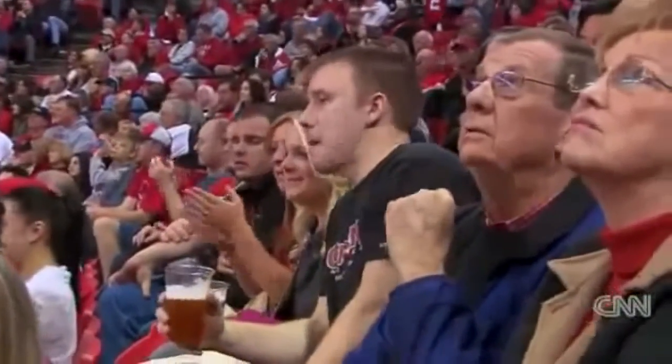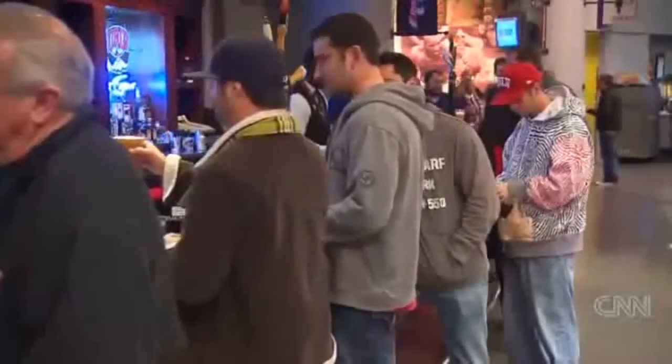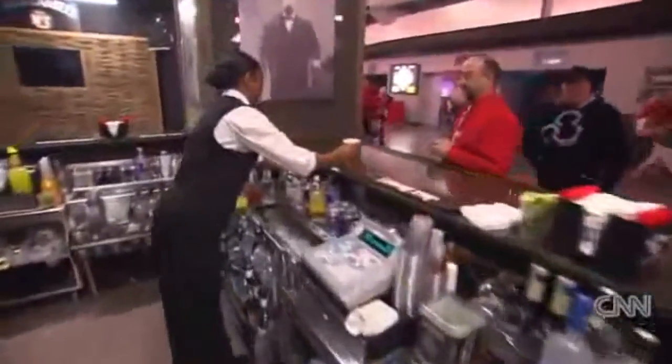We get inquiries from all over the world daily. Josh Springer isn't eliminating the world's most pressing problem, but putting an end to the beer line isn't too shabby either. Dan Simon, CNN, Las Vegas.